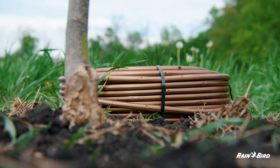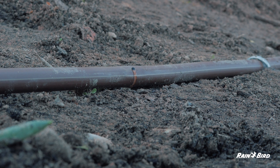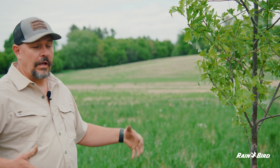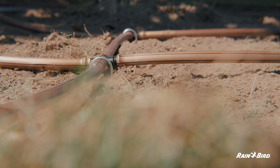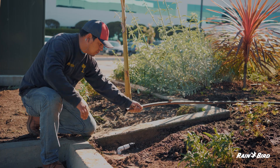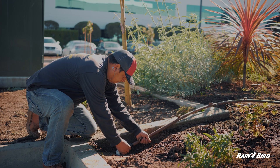Drip line is a great option — it slowly percolates water, draining into the soil and watering that tree efficiently without wasting water. Elsewhere, irrigation systems may be necessary to maintain tree health.